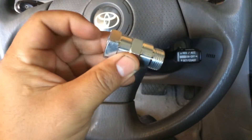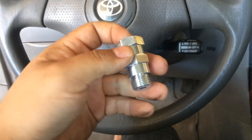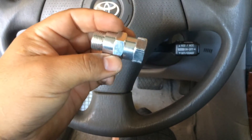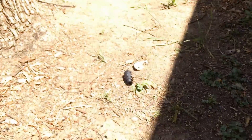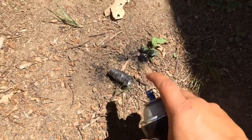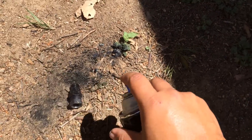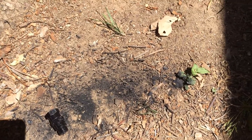This will go into the exhaust pipe and the O2 sensor will go right here. I'm going to spray paint this section black and throw it into some dirt so it looks weathered. I spray painted it, rolled it around in the mud and dirt a little bit, and let that dry for about five minutes.